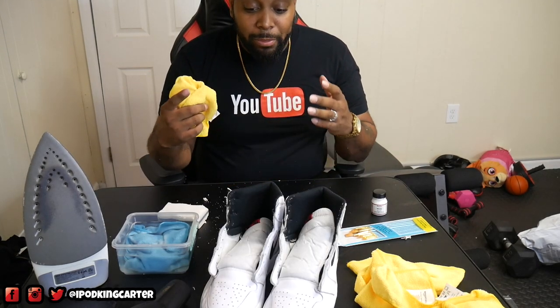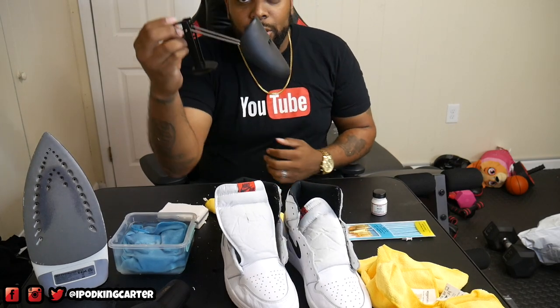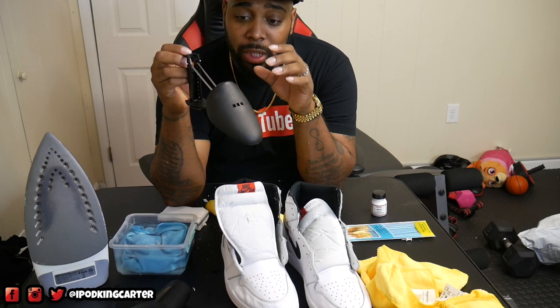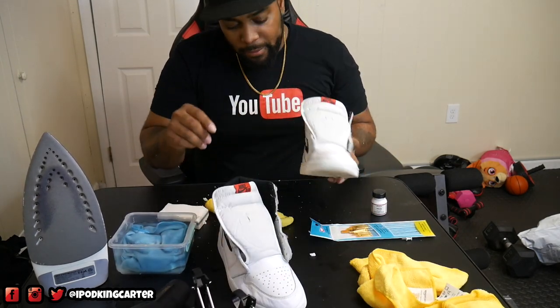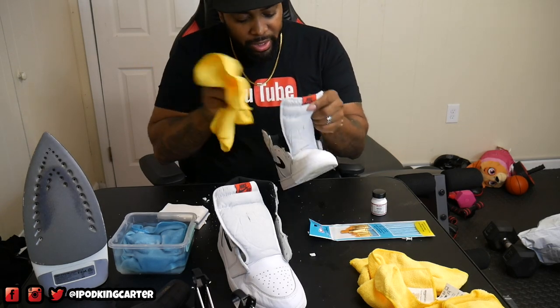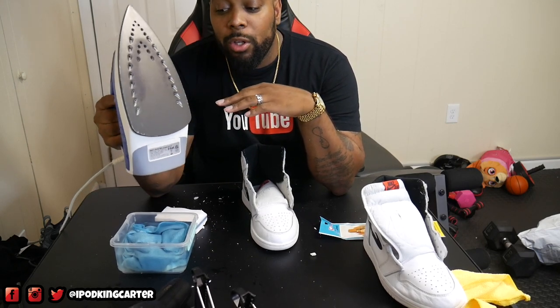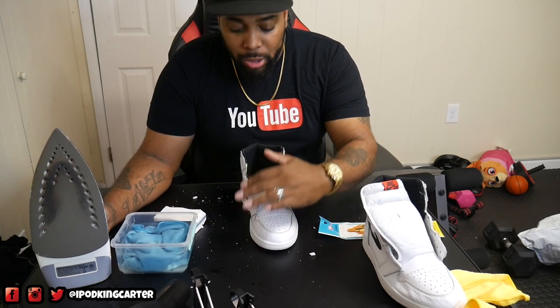Moving on to the next process — we're actually going to be ironing the toe box. I'm going to take out these little shoe shapers. I got these off Amazon, a six-pack for like five to ten dollars, so if you want to keep a nice collection definitely invest in these — I'll link them below. Now let's stuff the toe box and get it going. Turn your iron to the max so you can get the steam out of it. Don't iron for too long and make sure the toe box isn't too hot.